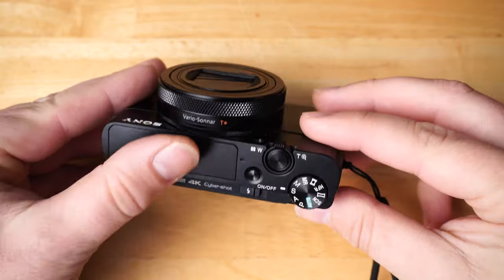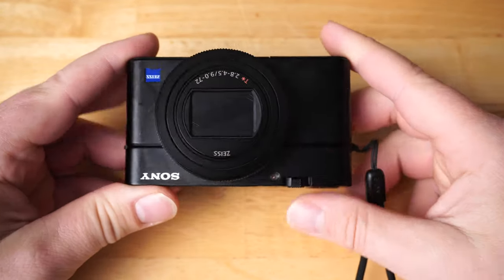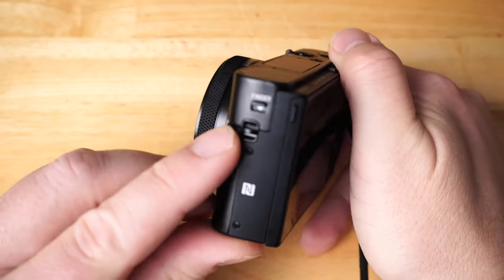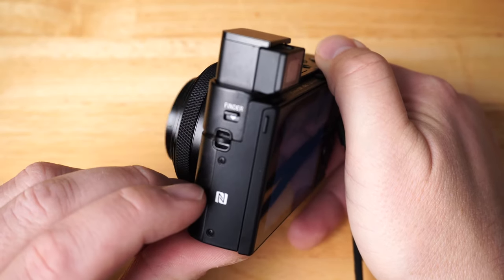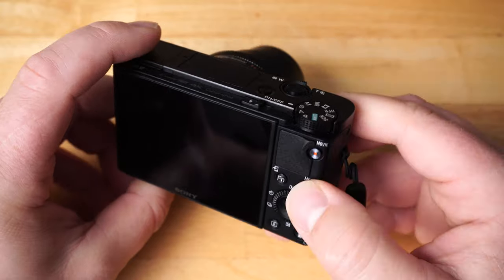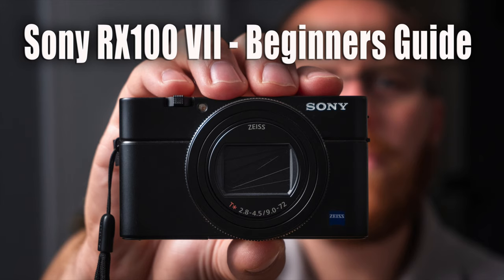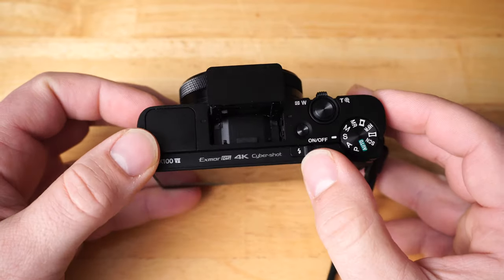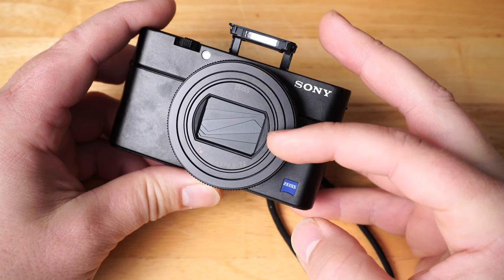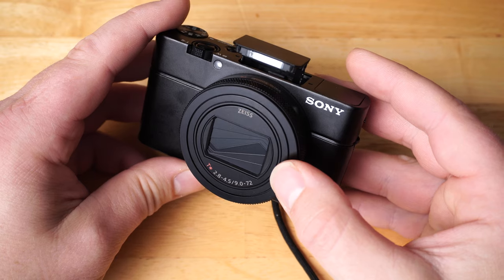Now for the hands-on overview — I just want to show you the RX100 Mark VII in my hands so you can see how small this really is. On the side is the viewfinder release — pop that up and it automatically turns the camera on. This segment will be brief since I have dedicated videos going start to finish on every button and dial. There's also the flash release. On the front there's no filter thread, but magnetic-style solutions are available, linked in the description.